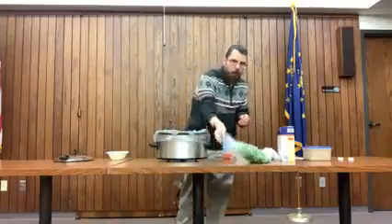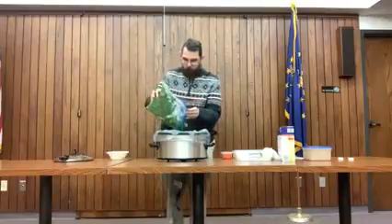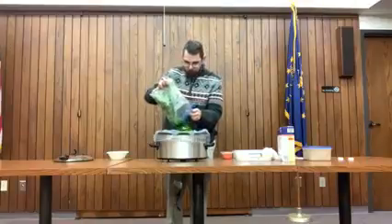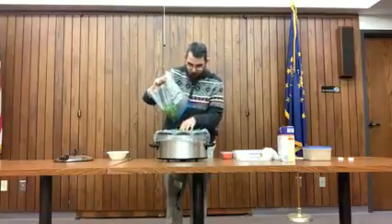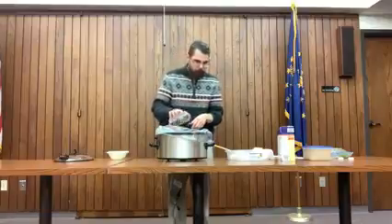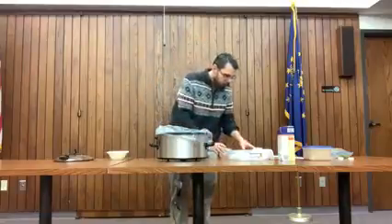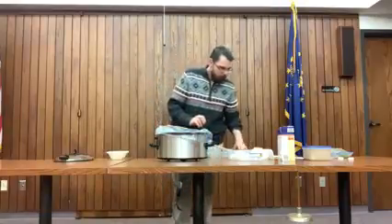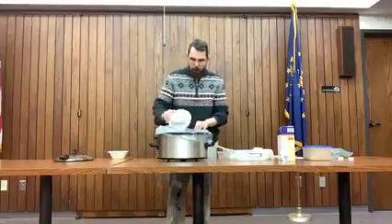I went ahead and chopped eight cups worth of spinach, just a rough chop of that. To the spinach we're going to add two diced carrots and a medium sized onion, diced as well. Three quarters of a cup of lemon juice. And then we're going to add a teaspoon of ground black pepper and four teaspoons of lemon zest.